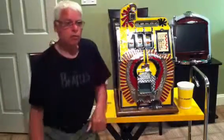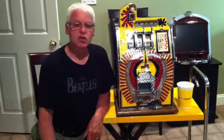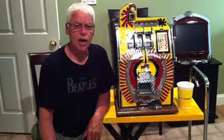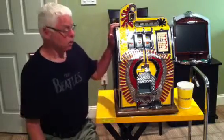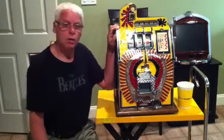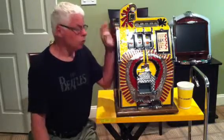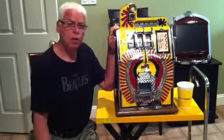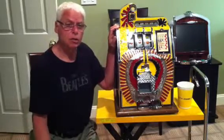Hi. This video is being brought to you by our website www.slotsdirect.com and all of our machines are featured on our website. This is the beautiful Mills War Eagle. It was built in the late 40s — this one was built around 1948. It's a beautiful machine as you can see. It looks brand new and they're sold on our website www.slotsdirect.com. I'm going to show you a little bit about this machine.